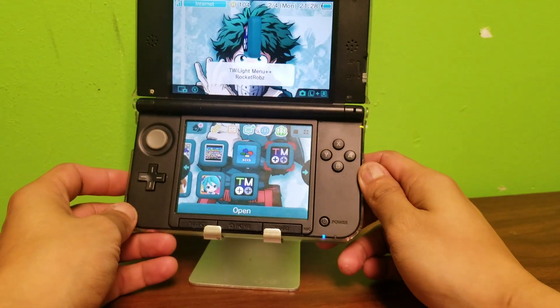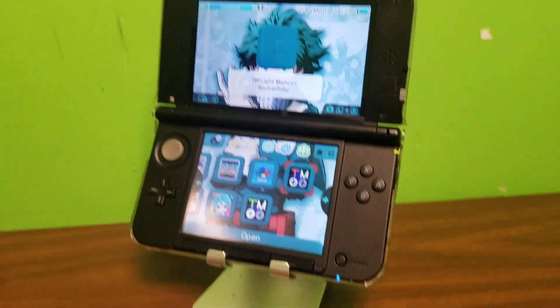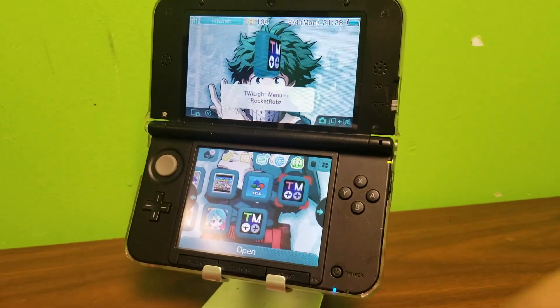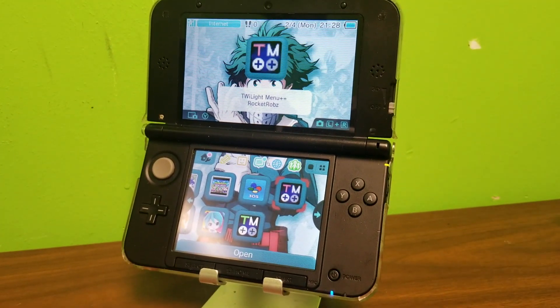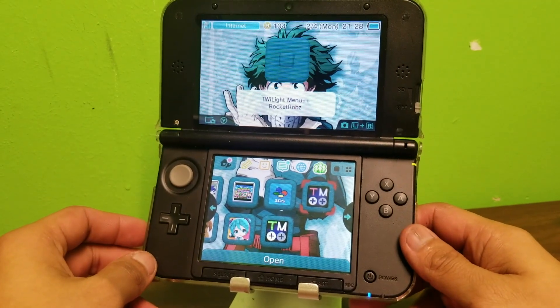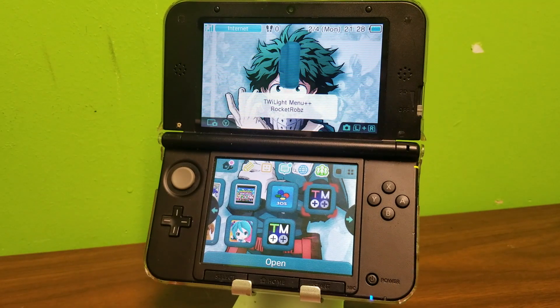What's going on everybody? Today we're going to be learning how to transfer game saves for the original DS games. And if you are using a new 3DS, 3DS XL, or any one of those models, all these methods would work the same way.